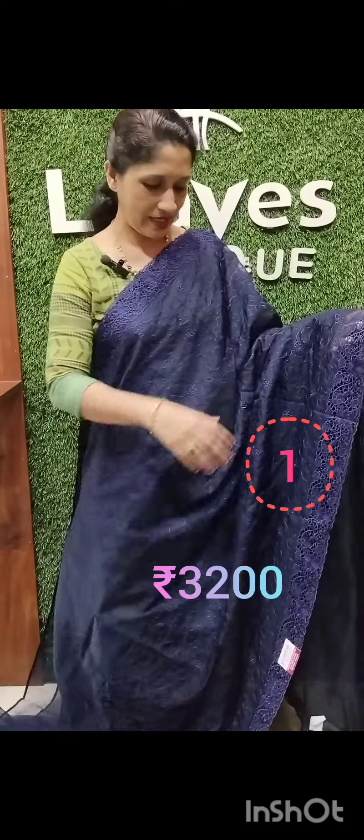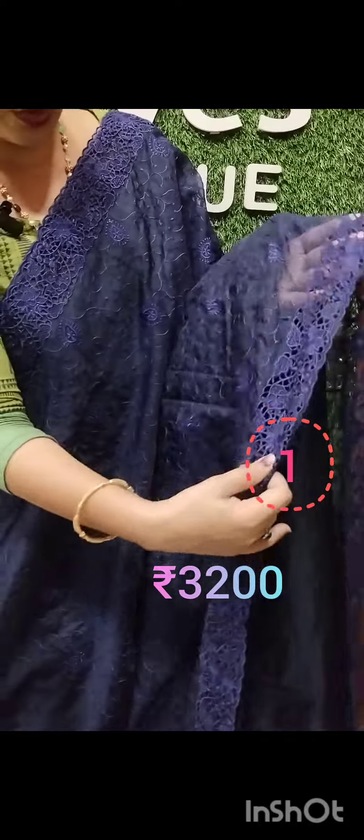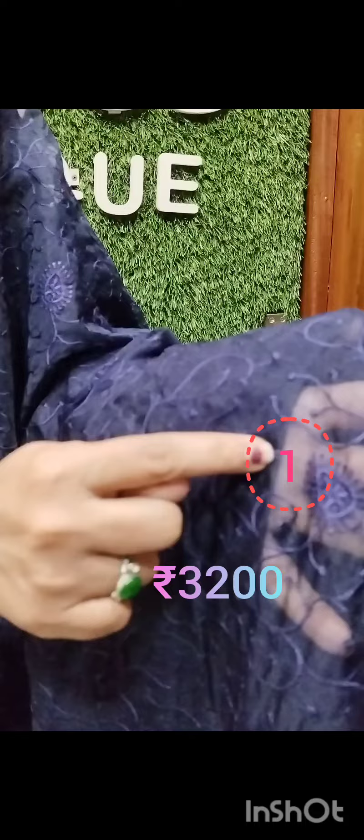This is a semi-organizer. It is a full thread in the border. It is a full border with full thread work.